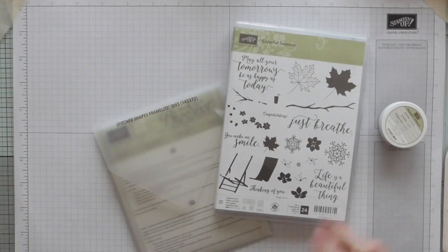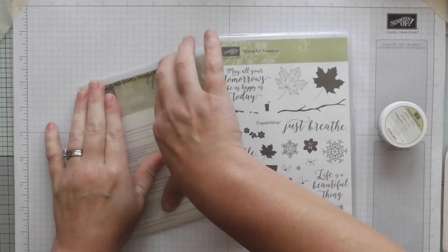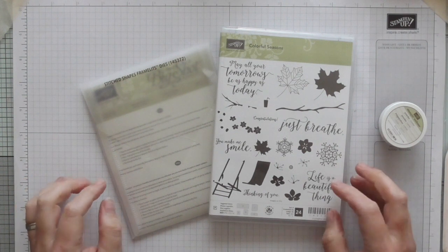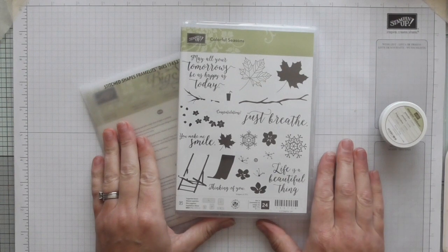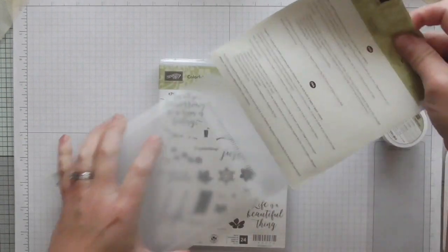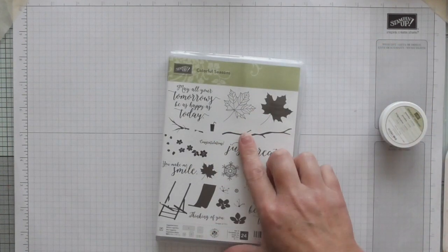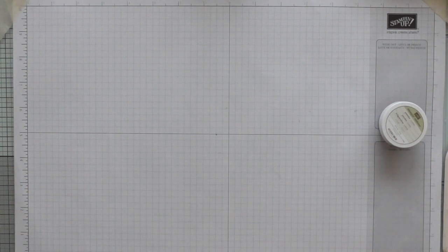Ladies and gents, it's Amanda here from scrimpymommy.co.uk and today I'm going to make a little gift set and I'm going to be coming up with quite a few ideas. We're coming up to craft fair season and Christmas. I'm going to be using Colourful Seasons, which is my favourite set at the moment. It's absolutely stunning and I've used the stitched shape framelits which has the stitched edge appearance when you cut them, and I'm using the ovals today. What I'm going to be using here is more the sentiments — 'May all your tomorrows be as happy as today.'